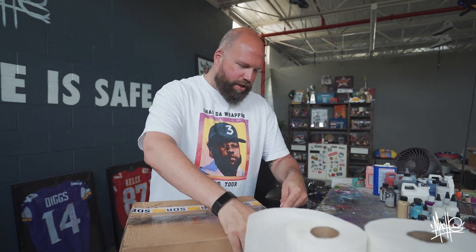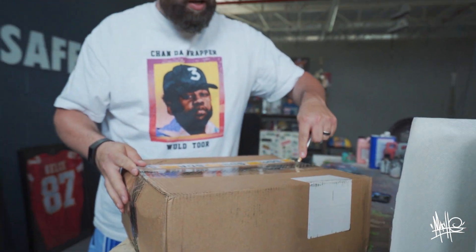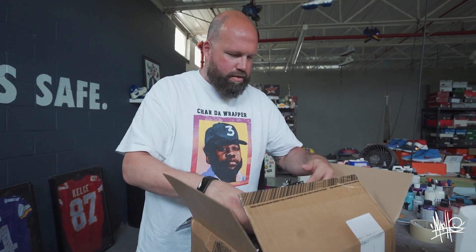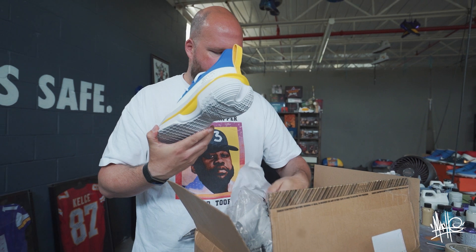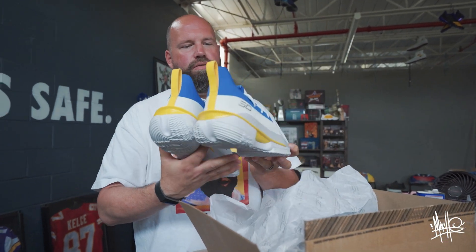Hey guys, Mosh here with another unboxing. What do we got in the box? We're gonna see it. Build the anticipation. I'm really excited to see what it is. Wow. They sent a bunch of hats and visors, and these are not golf shoes.